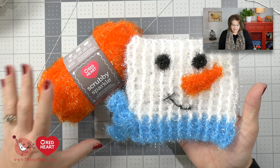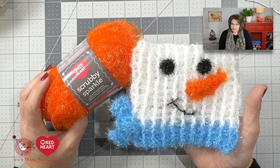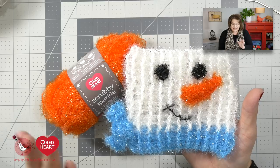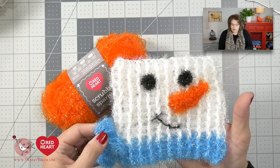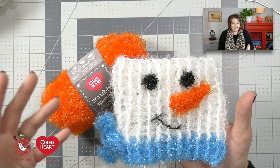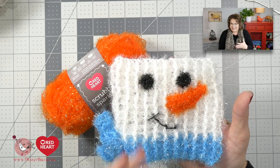The first thing I want to point out is that this particular scrubby is made using Scrubby Sparkle, a fantastic yarn by Red Heart. It is 100% polyester, which means it is going to dry quicker than your regular cotton dishcloth, making it less likely to sour and get gross in your sink. Not to mention the sparkle really makes it look like the snowman is glistening like snow.